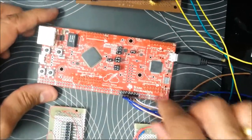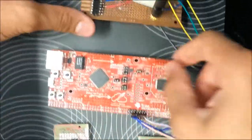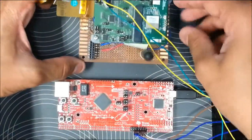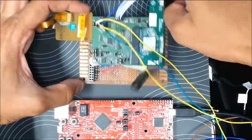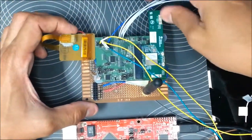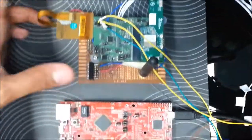These wires here are used to interface the Bluetooth section of the WiLink 8 module. The WiLink 8 module has both a Wi-Fi section and a Bluetooth section. We interface the Wi-Fi section using Serial Peripheral Interface (SPI) and the Bluetooth section using UART.